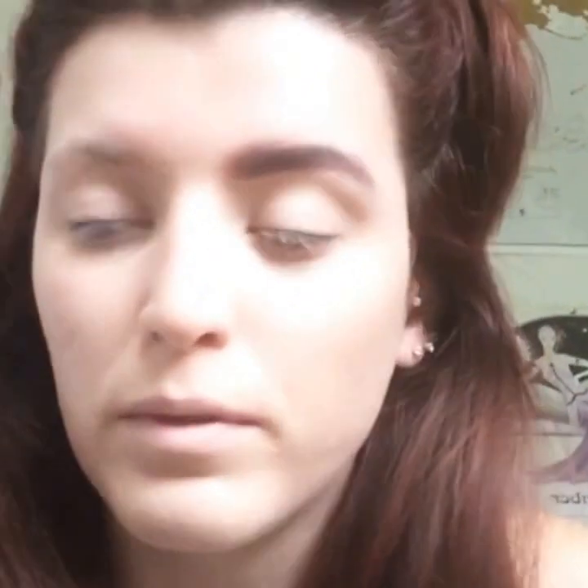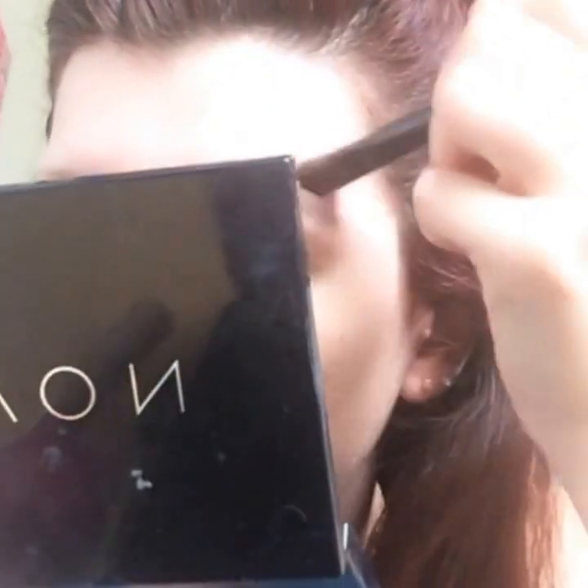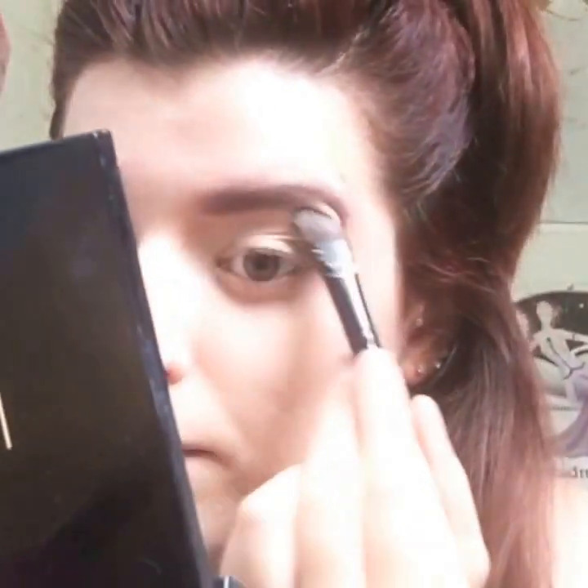I've got some brown up here so I'm just going to go back in with my concealer brush and swipe that away. And that is basically what you do using eyeshadow for your eyebrows. As you can see, that's the one we've done together and that is my normal eyebrow — so it makes a complete difference and changes your appearance altogether.